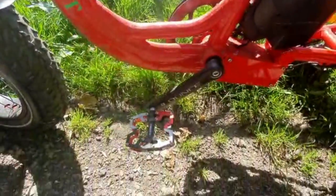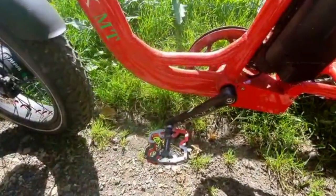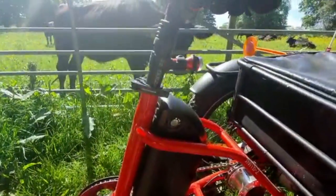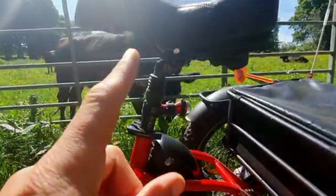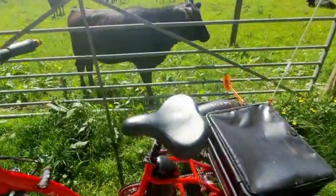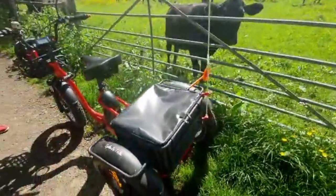Jim has replaced the wheels for slightly larger ones, complete with authentic mud stickers on them. This was the seat that it came with originally, and then there's this kind of basket at the back.